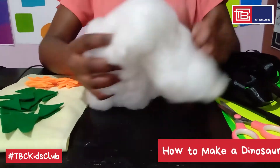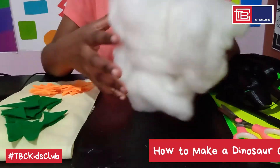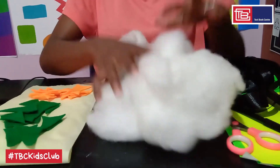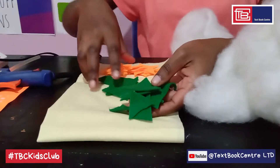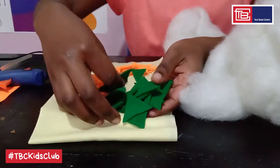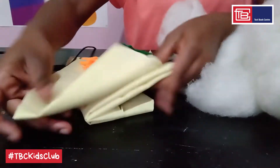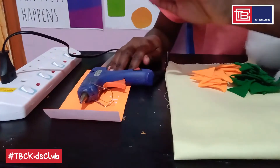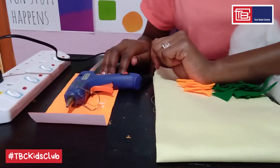This is foam fiber — we'll be using it as stuffing, and if you don't have this, you can collect old pieces of cloth material and stuff your tail with it. Here we have pre-cut felt triangles in green and in orange — you remember them from last week, right? Then this is old material. And here we have a glue gun — our good old glue gun. And that is it.